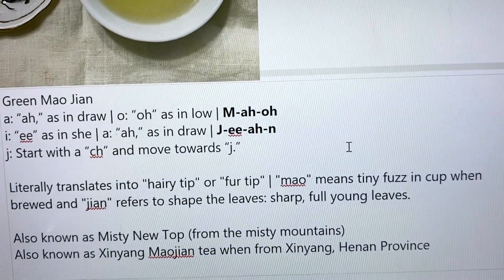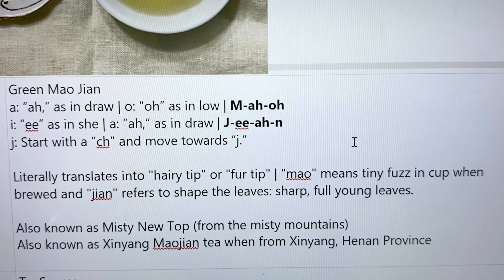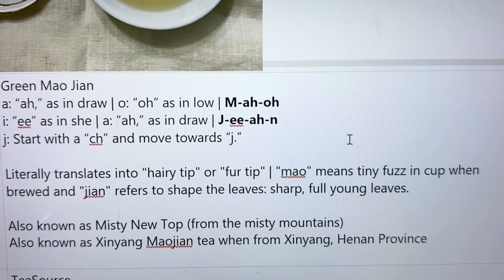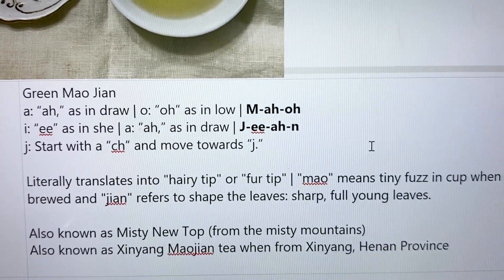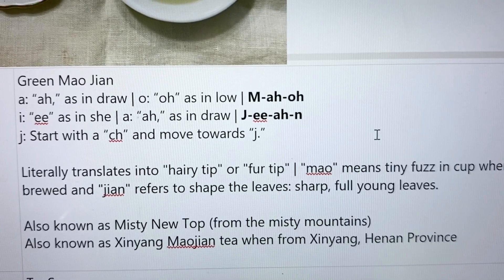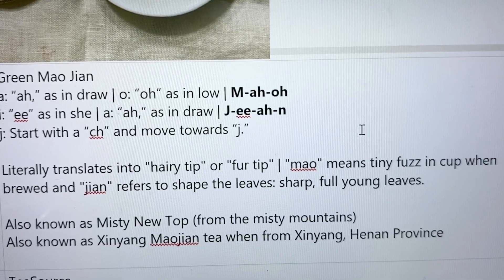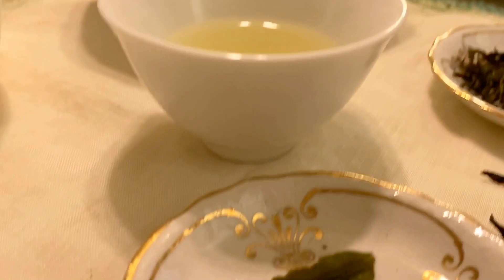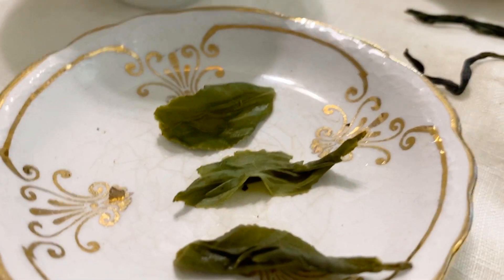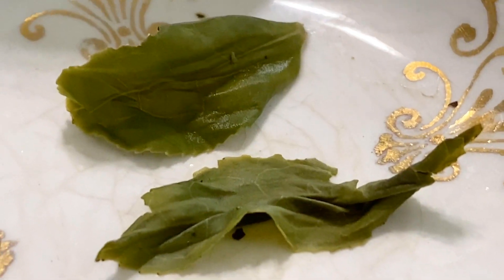It literally translates into 'hairy tip' or 'fur tip.' 'Maho' means tiny fuzz in the cup when brewed. And 'Jihon' literally translates into 'tip,' which refers to the shape of the leaves — sharp, full, young leaves. And I think we can definitely see that here because these leaves are not very large, and you see the sharp edges.